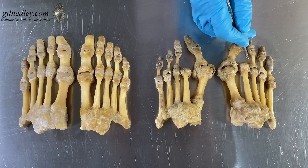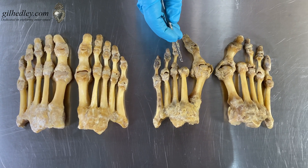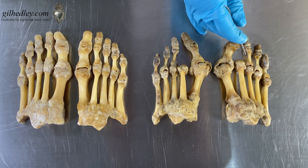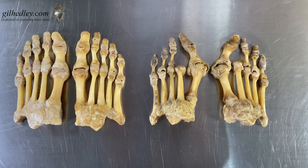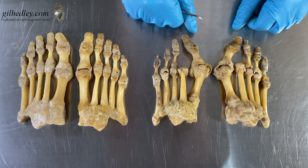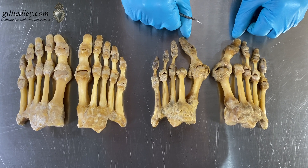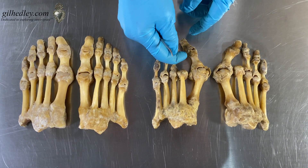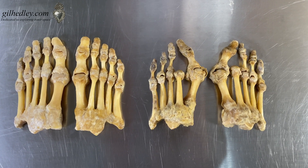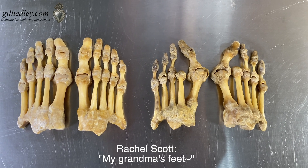We've known since we met Anna on day one that her second toe — the digit — is missing. We don't know why or how, but probably to accommodate the bunion. That toe could have been crowded out a bit; it would have been underlapping it probably, and maybe that was uncomfortable.